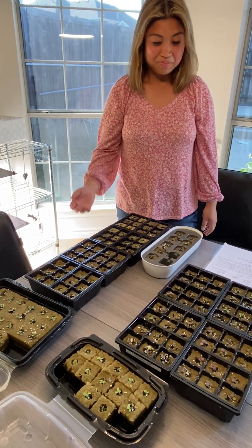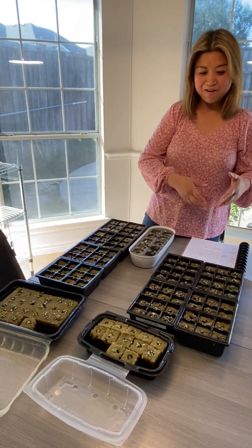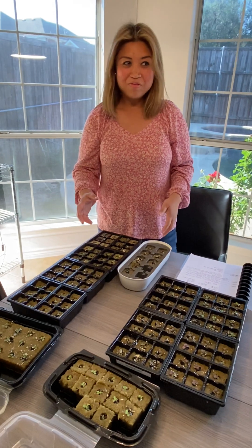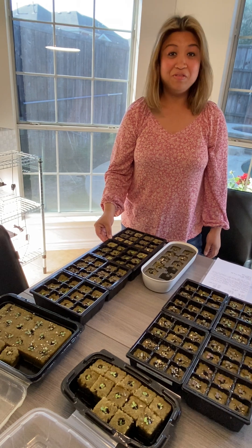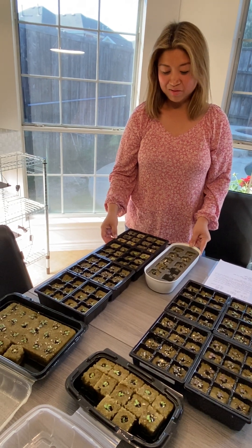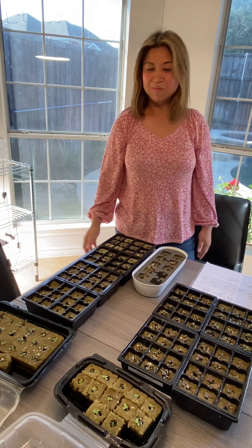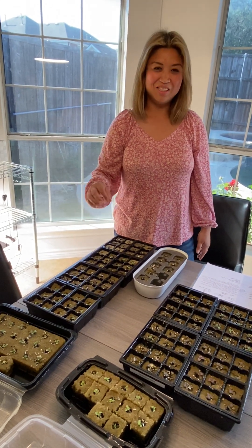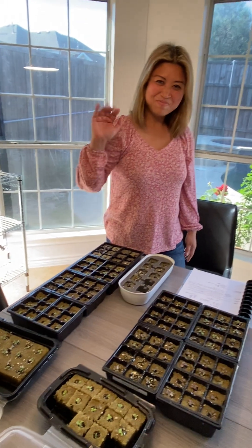If you want to follow along with our journey of setting up a micro farm — eventually putting them out at farmers markets in the near future — I hope that from our experience you'll learn and pick up some value with what we're sharing. So please like and subscribe to our channel, Ascend Garden. Thank you. Bye.